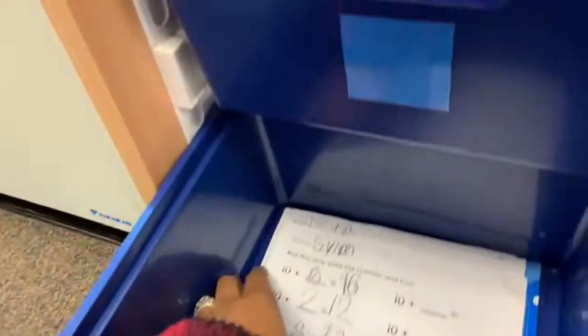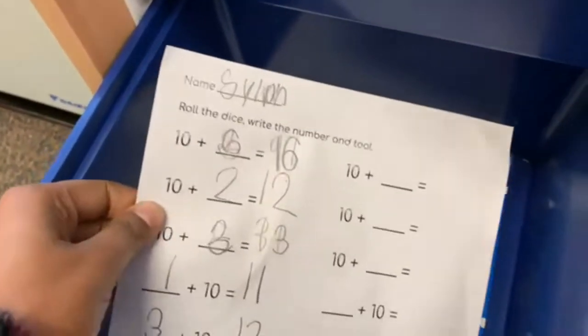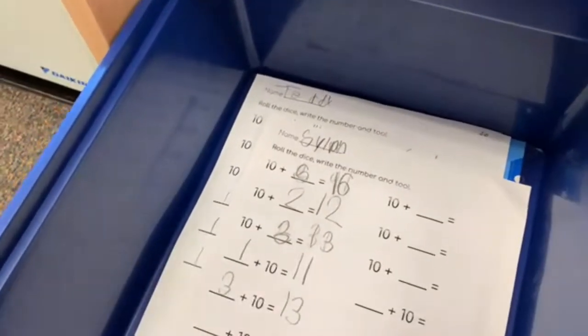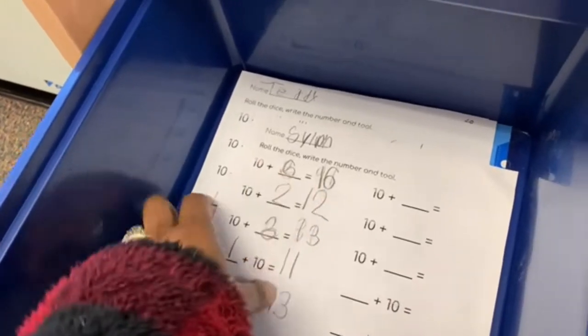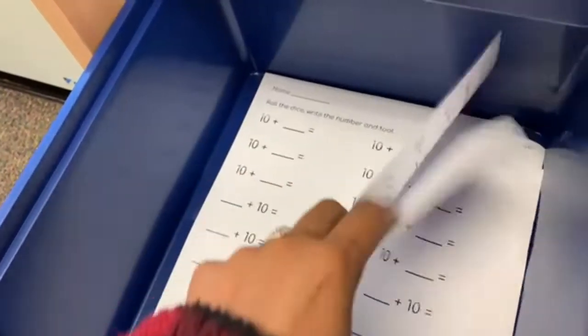In the green bin, the kids are rolling the dice and adding what number they get. So if the kid gets a six, they have to add ten plus six and tell how much that is.